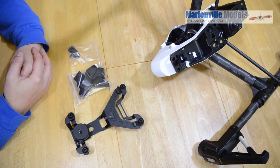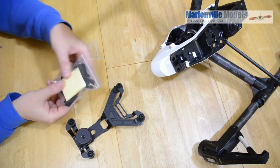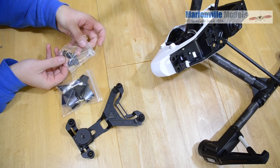The next thing you need to do is get the accessory kit out. We've got the new lower plate, we've got the feet extensions and stickers, and we've got the actual screws and fitting kit as well.